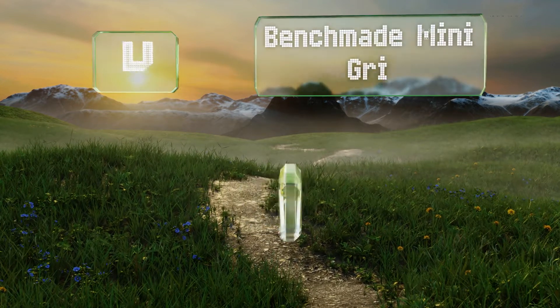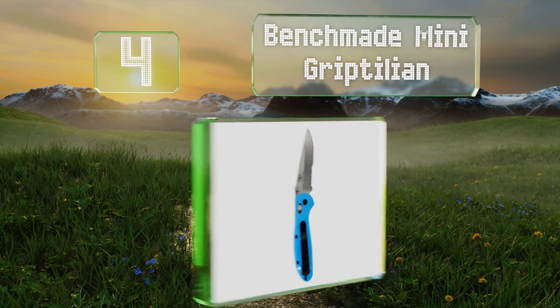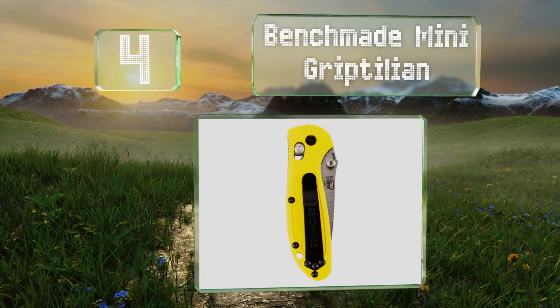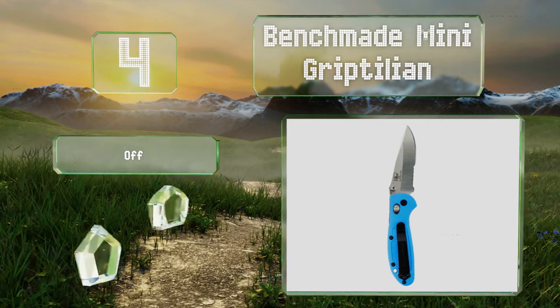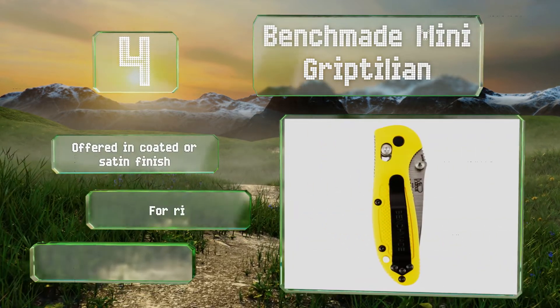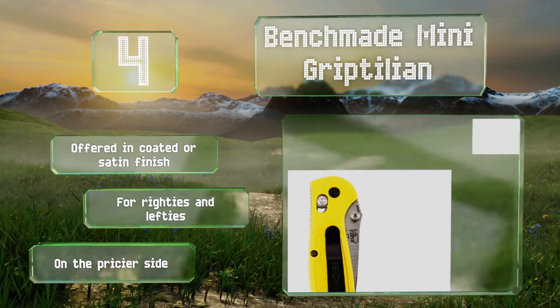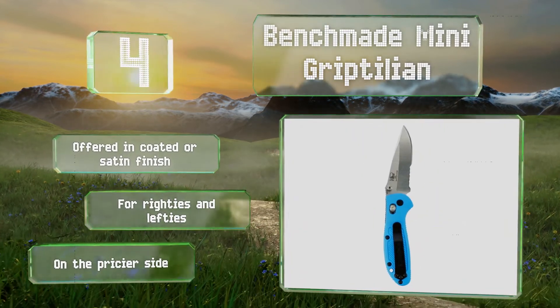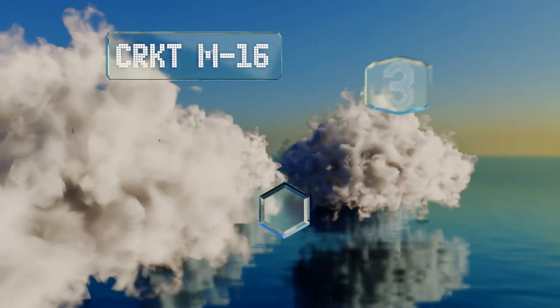At number four, the serrated teeth on the Benchmade Mini Griptilian make it as suitable for sawing as for slicing, so campers will want to keep it close by when building a fire or cleaning a fish. The vibrant color choices give it some personality to match its strong performance. It's offered in a coated or satin finish and is good for righties and lefties. However, it is on the pricier side.